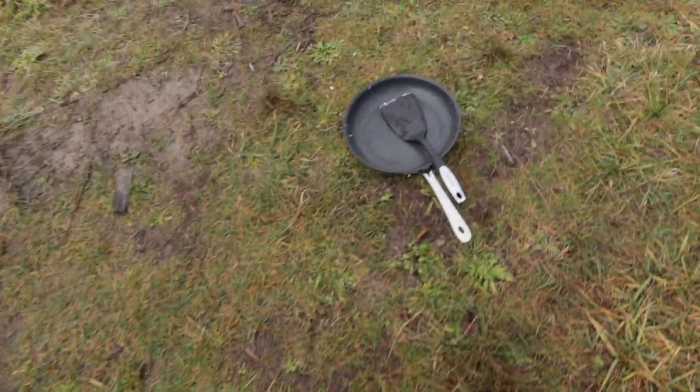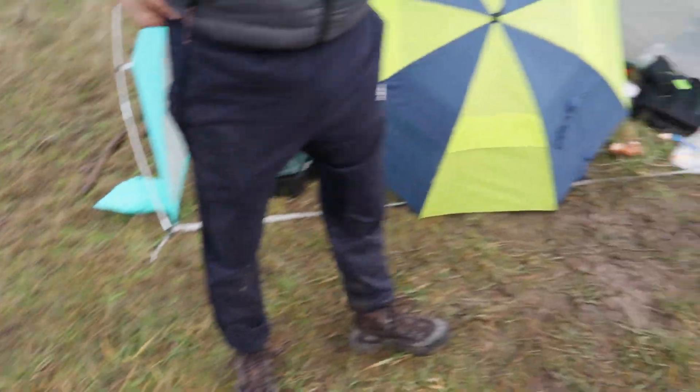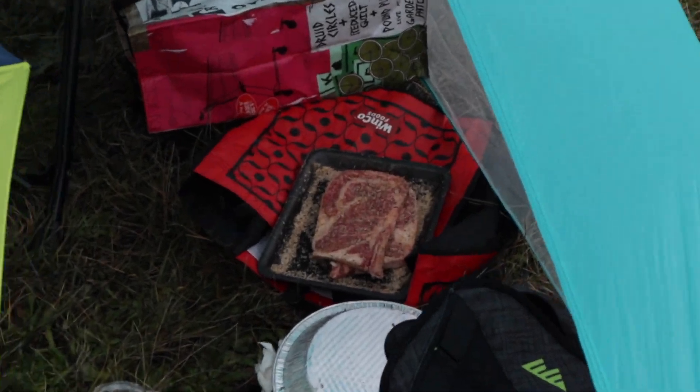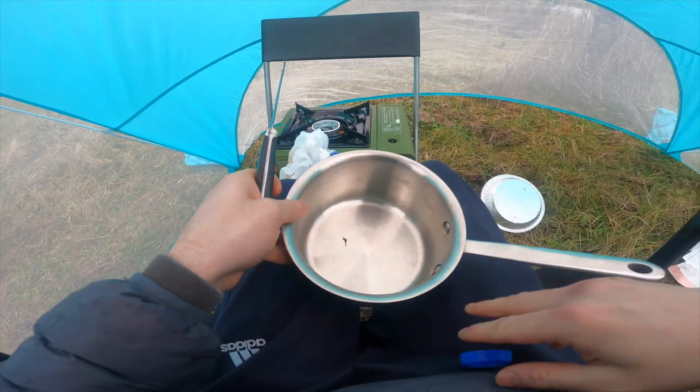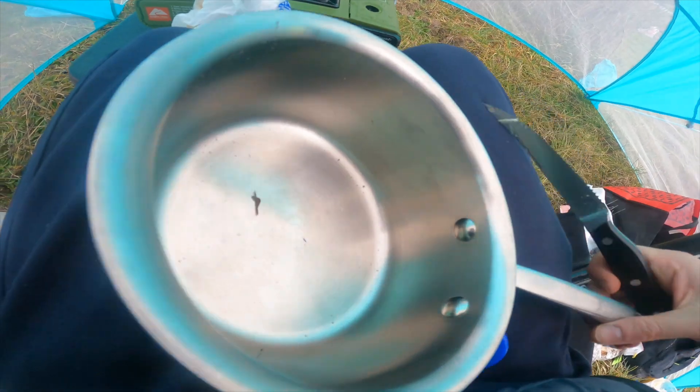We're very sanitary out here. We got the pan ready, we got that steak over there chilling.